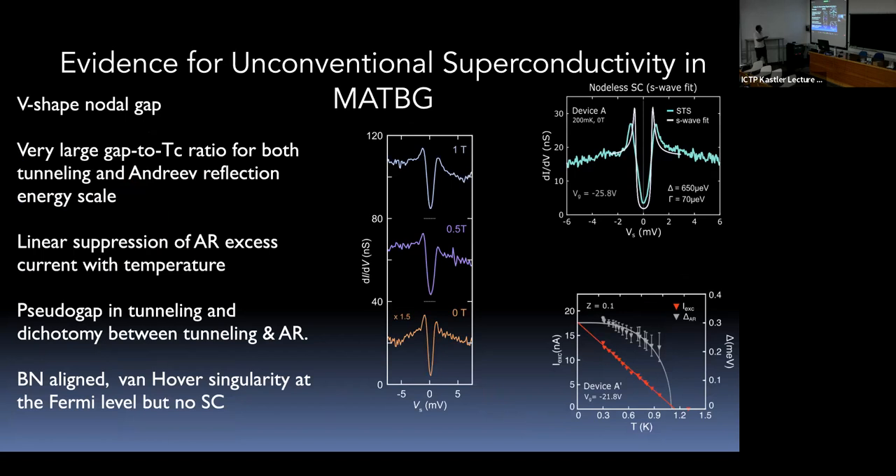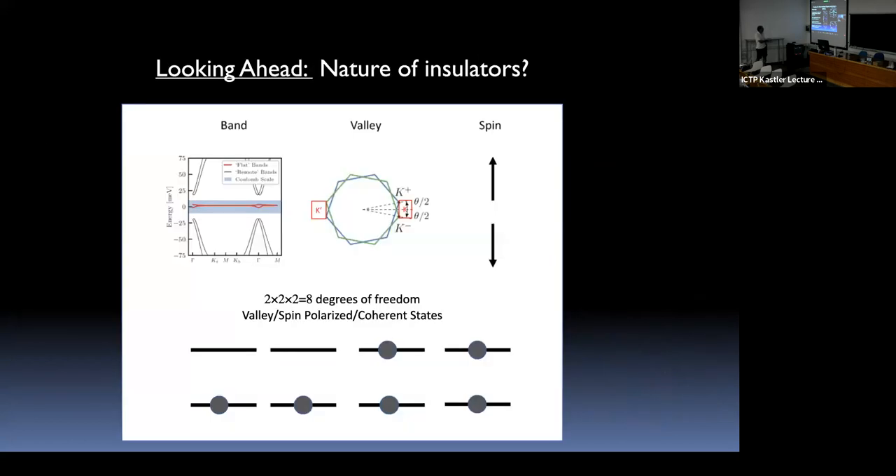Reviewing the key findings: V-shaped gap, very large 2Δ/kTC ratio, and a curious temperature dependence of the Andreev signal — it vanishes linearly in temperature at TC, which is very strange. This linear vanishing has been observed in strontium ruthenate and heavy fermion superconductors in Andreev reflection experiments, and was interpreted as associated with nodal superconductivity.